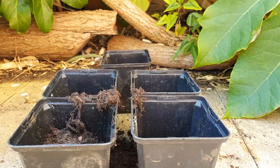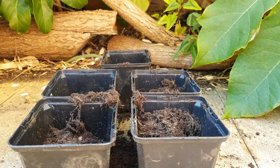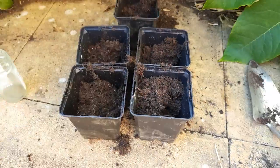I start by part-filling each of my new pots with multi-purpose compost. This gives me a good base of soil that I can place the rooted cuttings on top of.